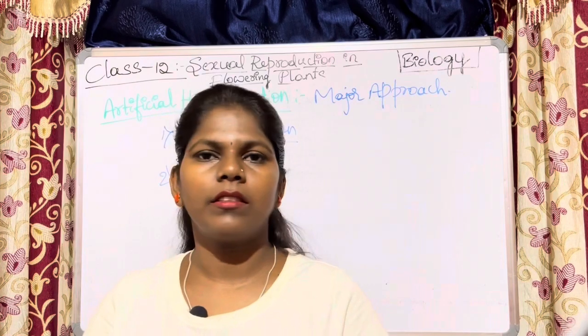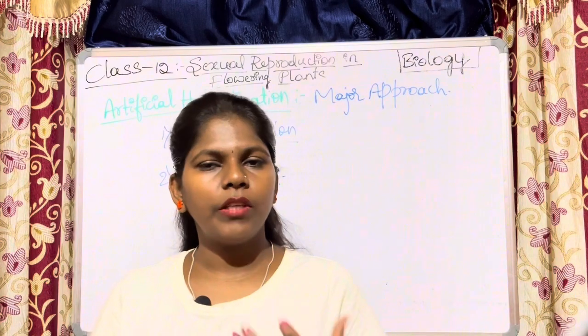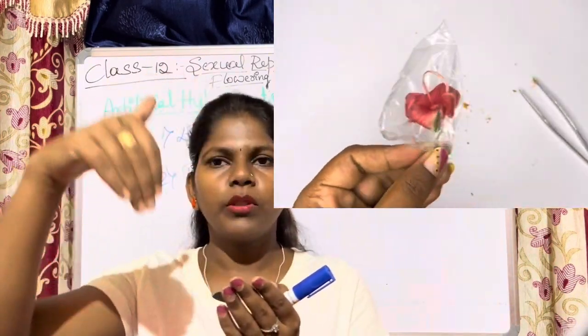This is known as emasculation. The next technique is bagging. The emasculated flower is covered with a polythene bag or butter paper and is completely closed. This technique is called bagging.